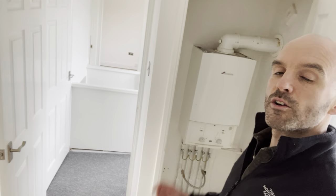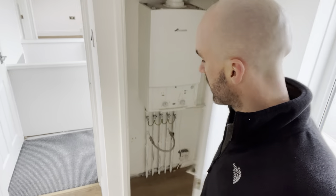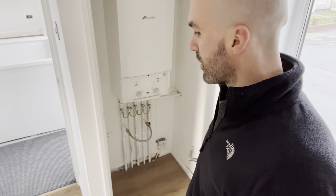This is probably what you'd call the master bedroom — fairly big, and with the boiler in the cupboard there, which is fantastic. We've put some flooring on the bottom there as well, just to finish it off nicely.